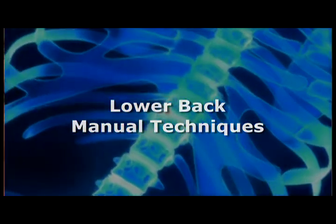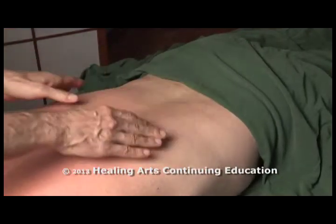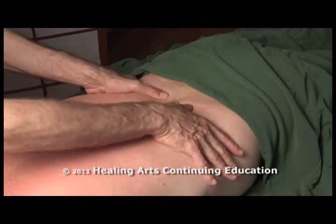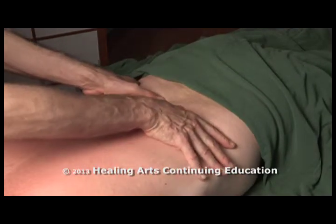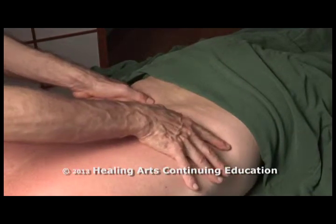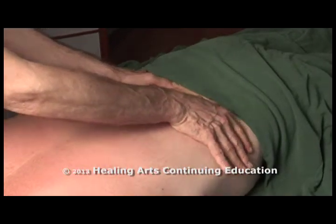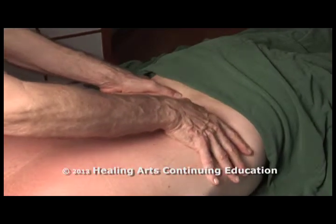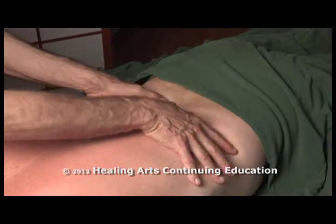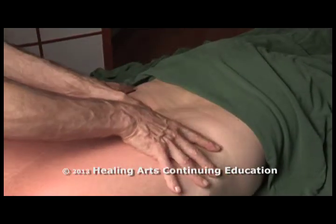Begin with longitudinal glides using fingers and thumbs. This warms up the tissue, releases some of the superficial tension, and I'm also using it to assess the deeper muscles in the erector spinae. Sliding my thumbs into the laminar groove now, going a little bit deeper.